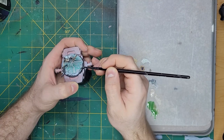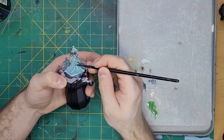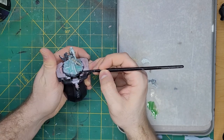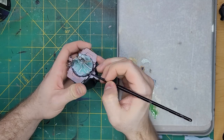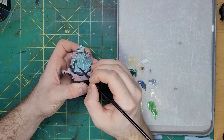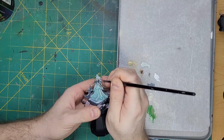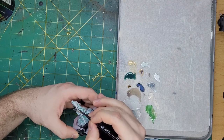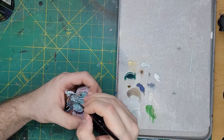Moving down to the robes, I will again use some Ulthuan Grey as a highlight. These robes have taught me that even if something doesn't look quite right, you can always go back over it and keep trying until you get it right. This is a hobby for most of us, and it should be fun. We don't need to be perfect every single time. That said, I'm going to switch back to White Scar to highlight the tops of Luna's skin. This will really sell the pale, almost sickly alabaster flesh tone that I am going for.